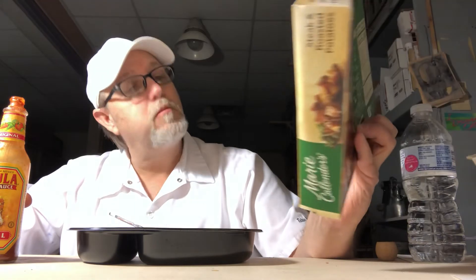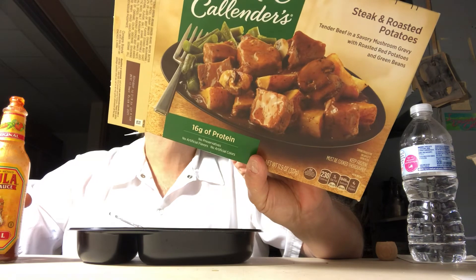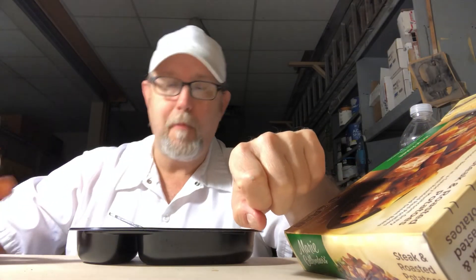Thank you all for watching. Let me know if you've tried Marie Callender's steak and roasted potatoes and what you thought. Pretty good. See you on the next one. Bye.